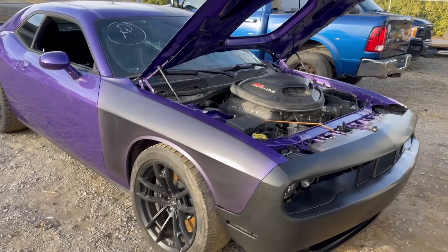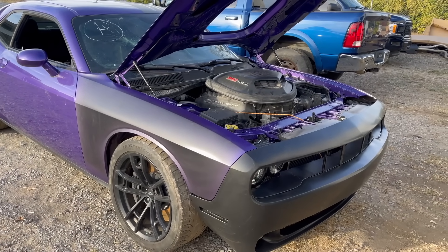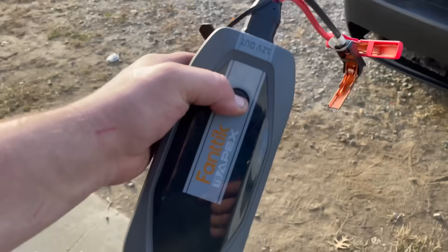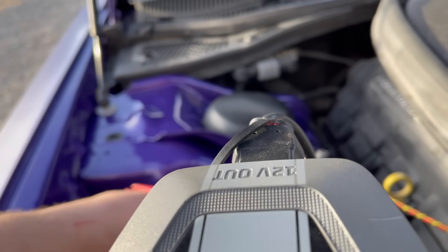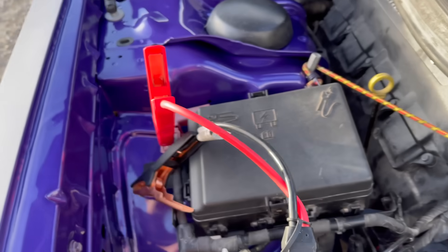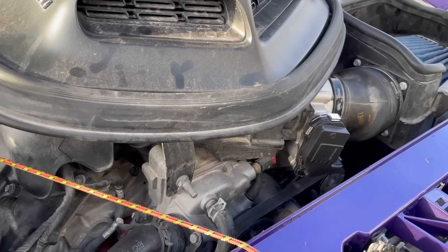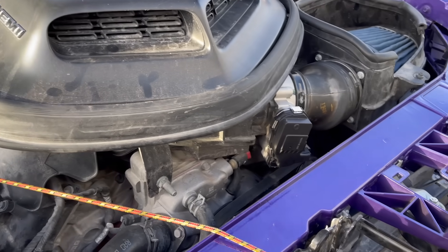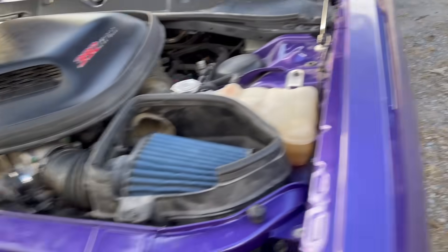Unfortunately this car will not drive, it will not rev, and there's a bunch of lights on the dash. I'm thinking maybe it's because it has a bad battery. We went to Walmart and picked up a new battery. We also have a fantic jumper box. Hopefully that throttle body is a good one — it's brand new, not OEM, which I should have probably gotten instead.